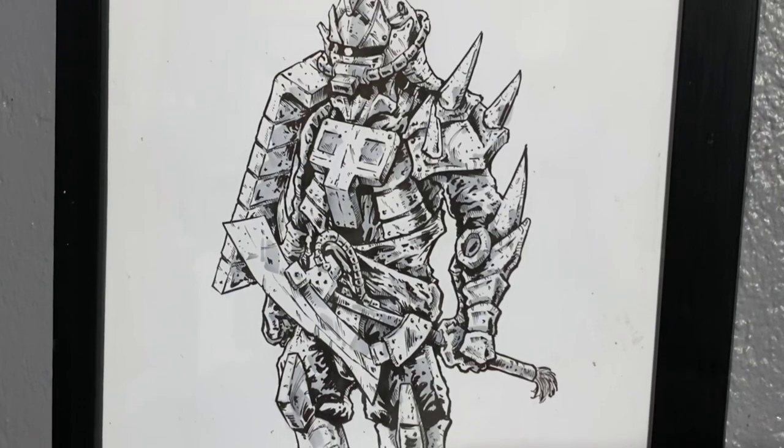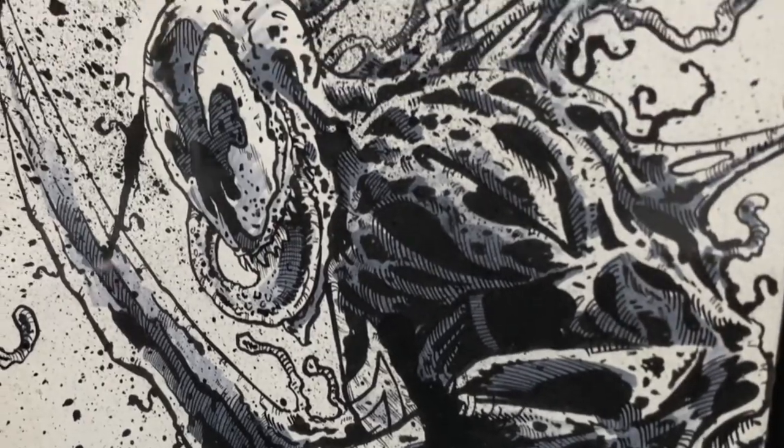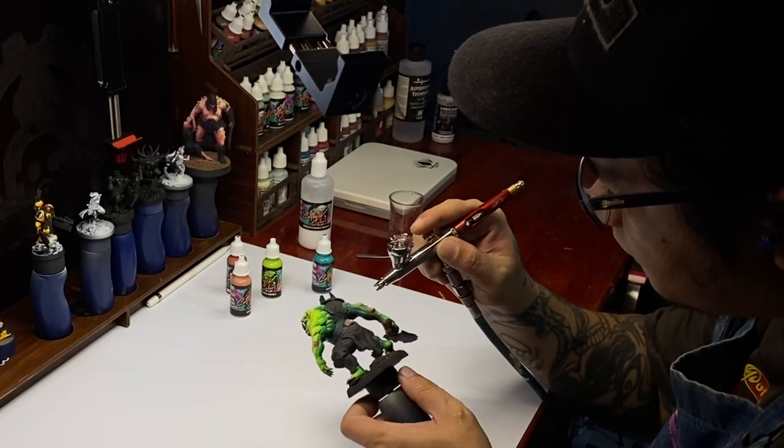Hi, I'm Don. I'm an illustrator at heart. Illustrations fed the family when I resigned from the day job almost eight years ago. But I love miniature painting — it's a dream job.